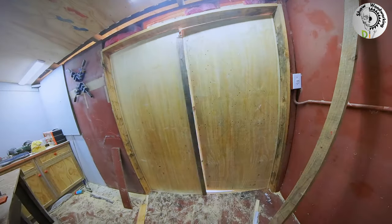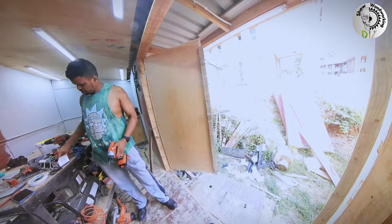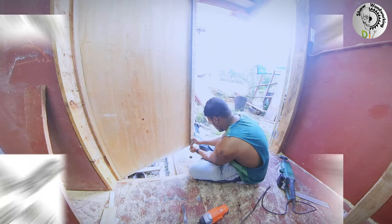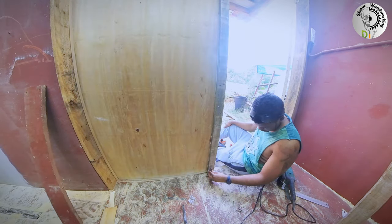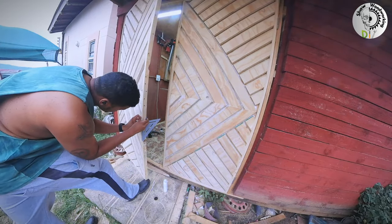The doors have a one centimeter gap between them — this was by choice. I planned to add a piece of wood there for added support and to increase the security of the doors. Following this I installed door latches on the top and the bottom, and I added two deadbolt locks to beef up the security.